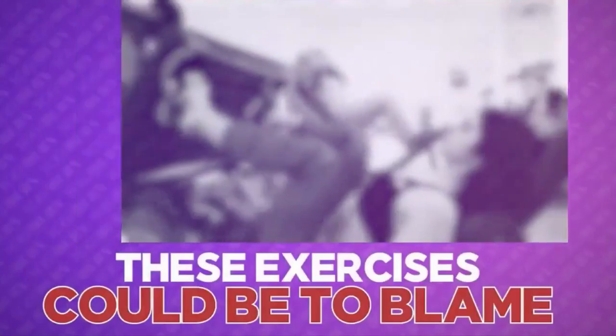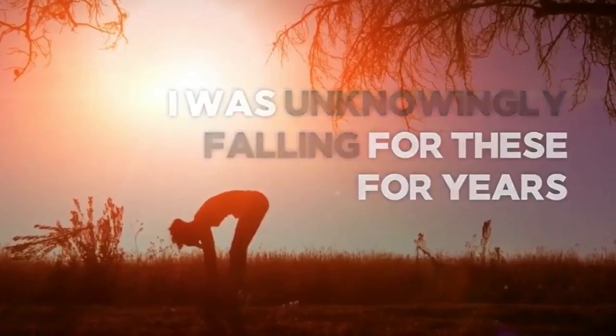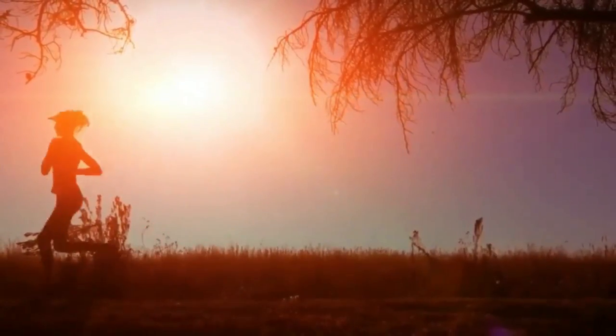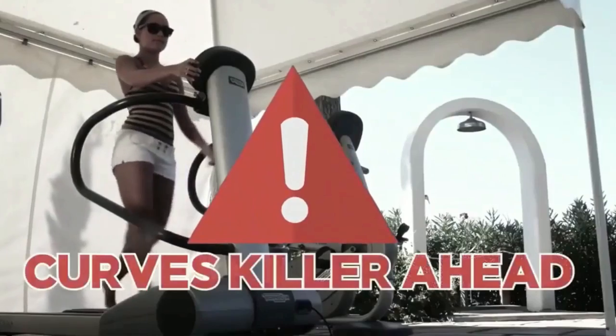Yet if you are doing any of these exercises, try not to worry because it's definitely not your fault. I can tell you as a fitness professional, I was unknowingly falling for all three of these exercise pitfalls for years because I was trained to believe they were the ticket to getting into great shape. And I'm sure glad I finally learned differently. First up is a real curves killer.